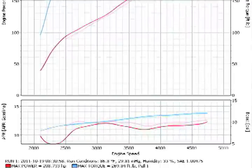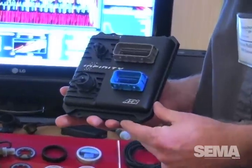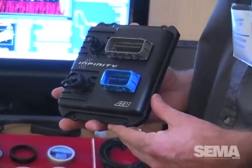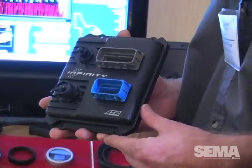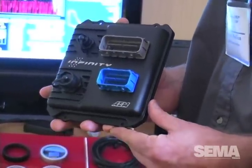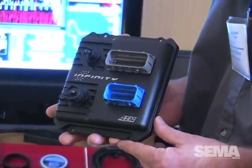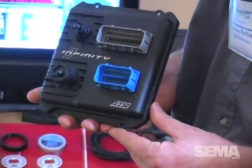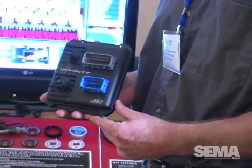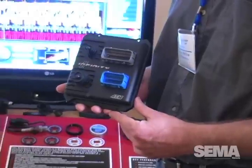The second product — we're currently in the application development stage — is our Infinity 10 standalone engine management system. Our Infinity is a quantum leap in technology over our existing standalone engine management. We've got a pretty nice unit in our Series 2 EMS systems, but this thing is powerful and fast. It has fuel control resolution to one-tenth of a microsecond.